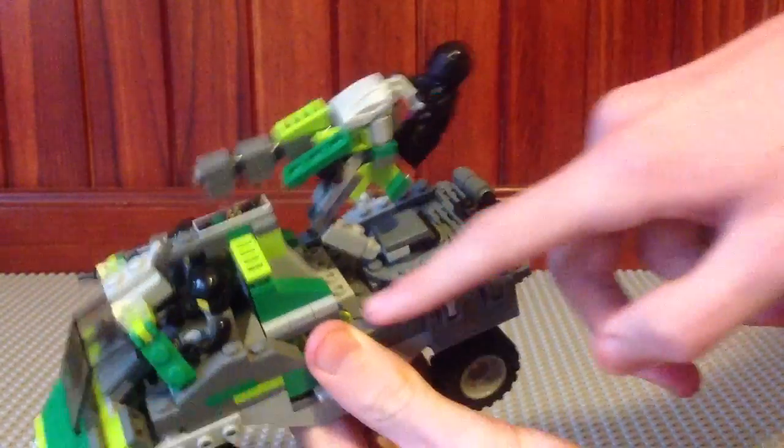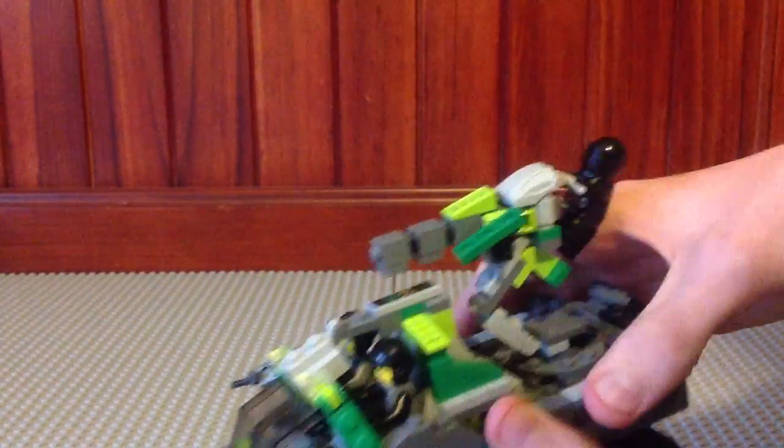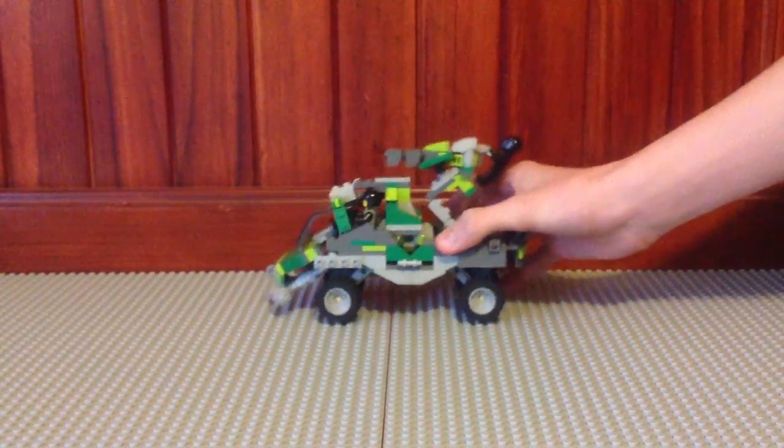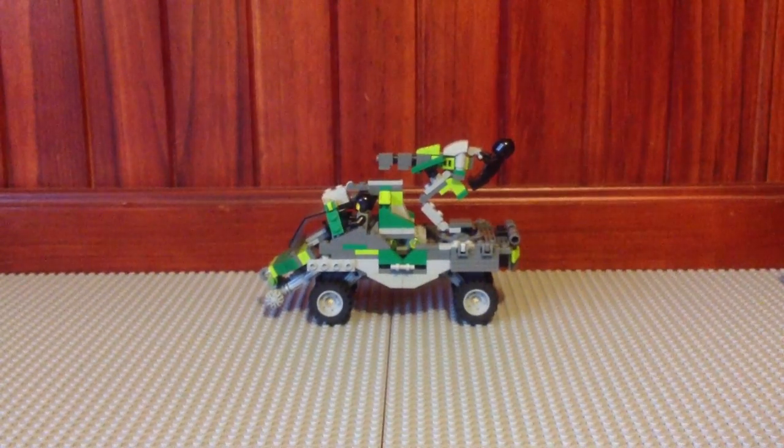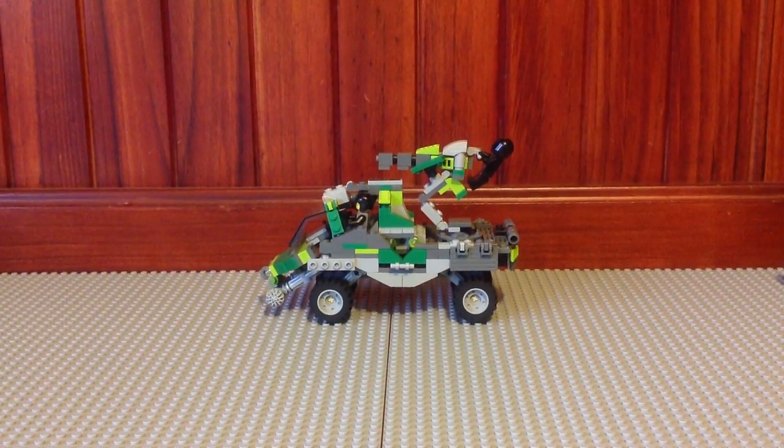You can fit more figures on there, standing there, standing there, and a lot more figures. So all together you can fit - I'd say around about seven, maybe eight, maybe nine. You can fit quite a lot.